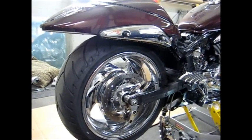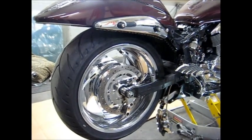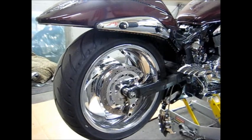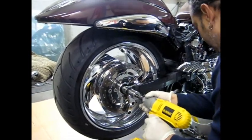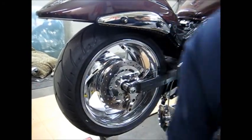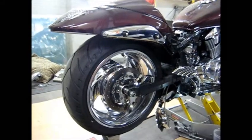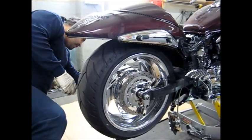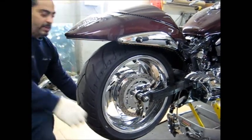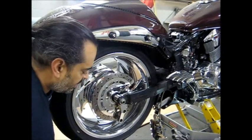Now I'm going to work on getting the axle nut off. I have an axle nut but this is a 32 millimeter. I loosened it up - I got to get the axle nut to get it off. I'm going to hit it again. Looks like I got that part off.